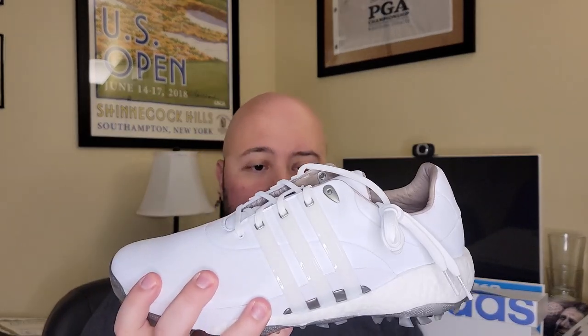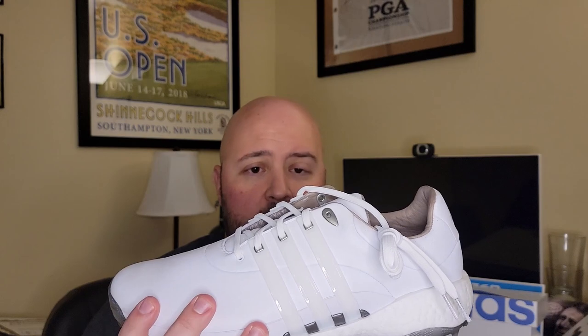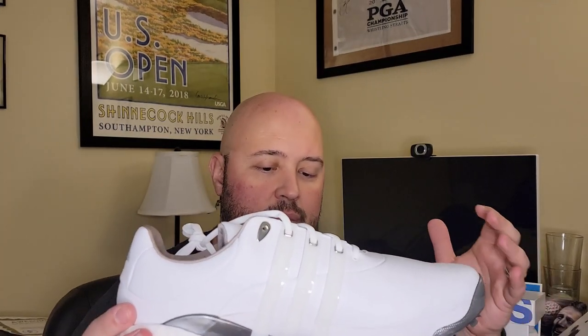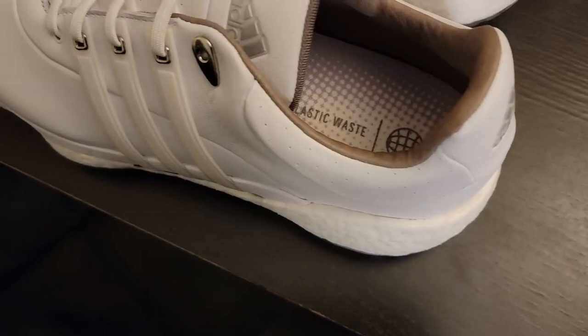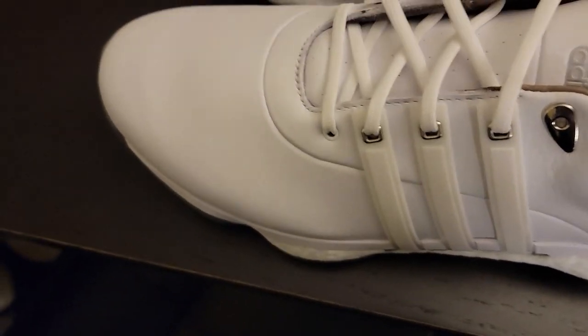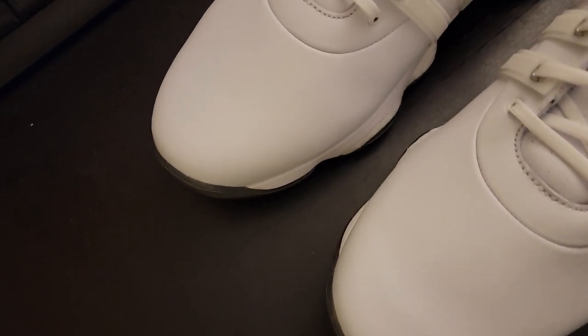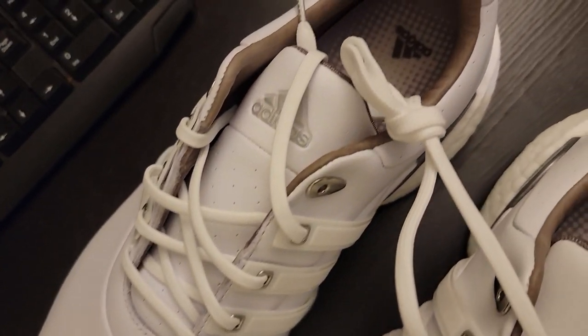So say hi to the 2022 Adidas Golf Tour 360. It's a really interesting shoe and a good looking shoe. It pays homage to the history of the Tour 360 as that stable tour-level spike shoe — their biggest and best offering. And yet they decided to take a risk, to do something different, to build this from the ground up to look fundamentally different and be fundamentally different than Tour 360s of the past.